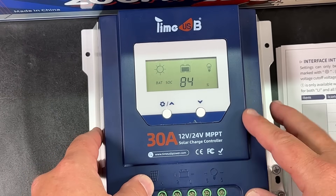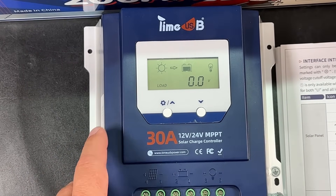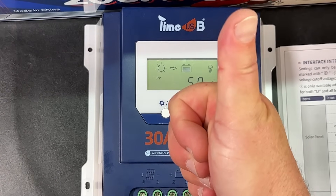So that's a look at the TimeUSB 30-amp 12-to-24-volt MPPT solar charge controller. I'll leave a link in the description if you want to pick one of these up. My name is Mike Cade, I'm Artie — thanks for watching Ham Radio Tube. We'll see you next time.